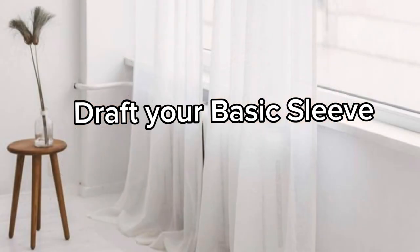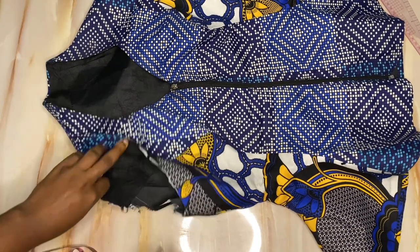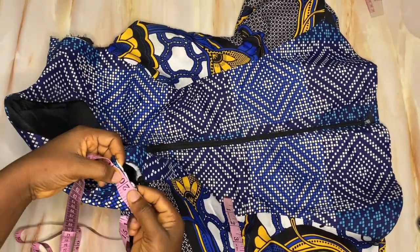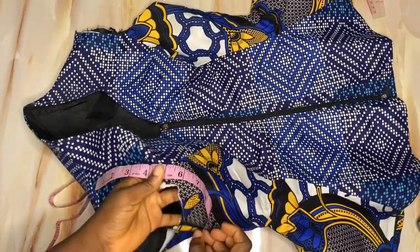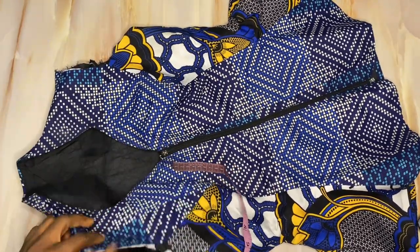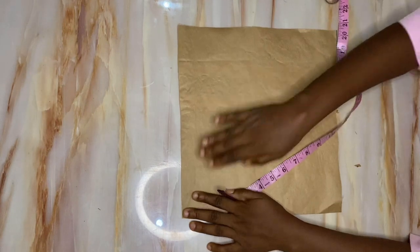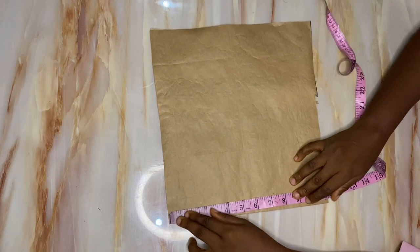The very first step is to draft out my basic sleeve. If you already know how to do that, please go ahead. The first step in drafting my basic sleeve is to measure around the armhole of the top I'm going to attach this sleeve to. After measuring twice I got 20 inches. I brought out a piece of pattern paper and marked out nine inches for my sleeve length.